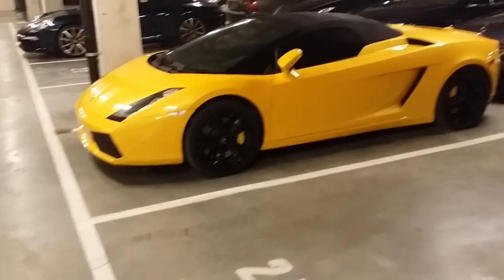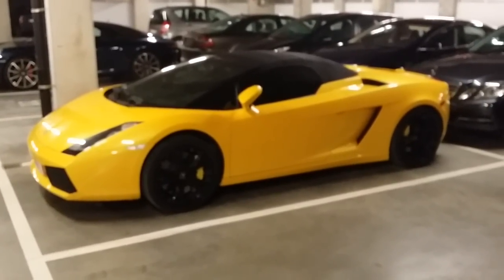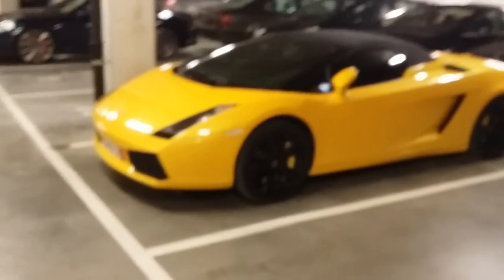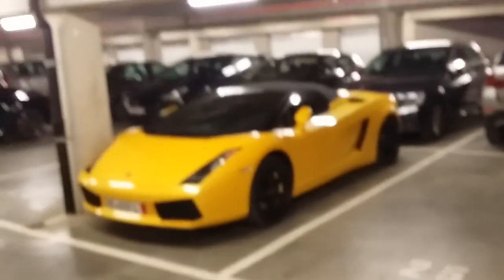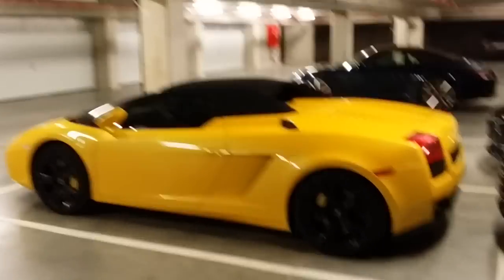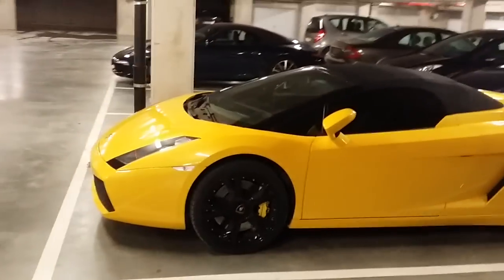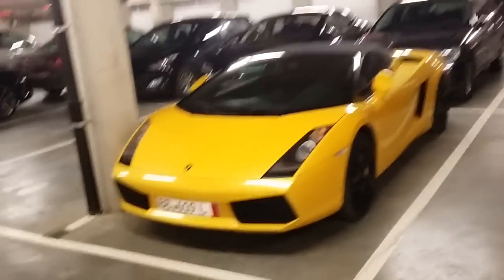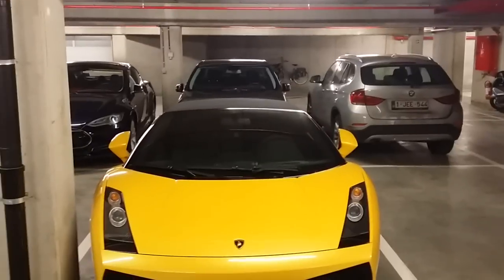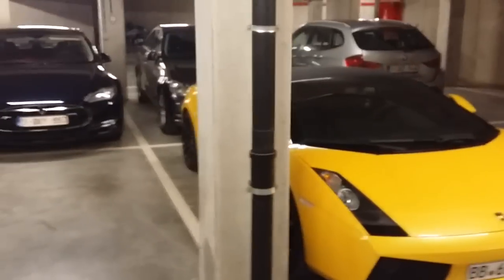I'm not going to start it right now because the Lamborghini Gallardo has a quirk: if you start the motor for just a minute and then turn it off again, after doing that 10 times you'll have broken something. The guy said you have to drive at least 10 minutes before you shut down the engine again. So yeah, I'm not going to just fire it up.